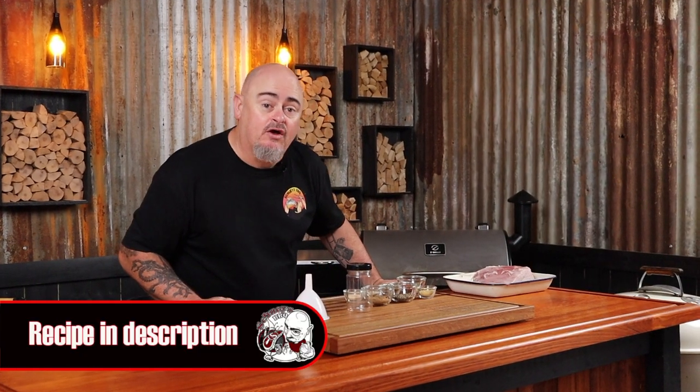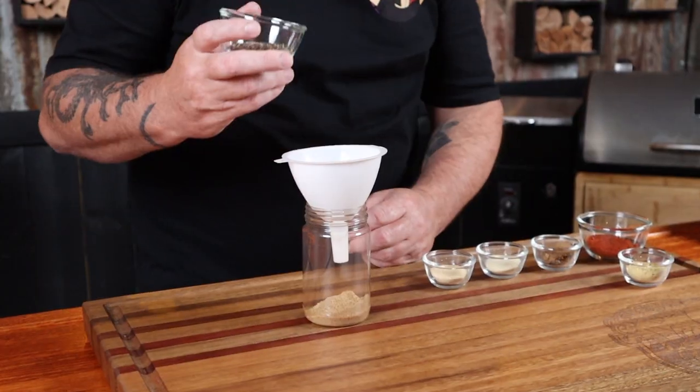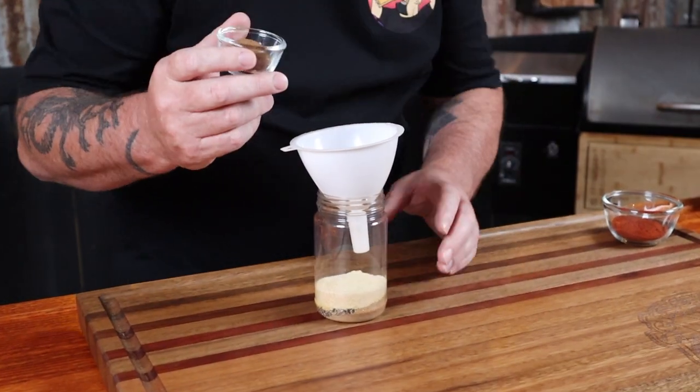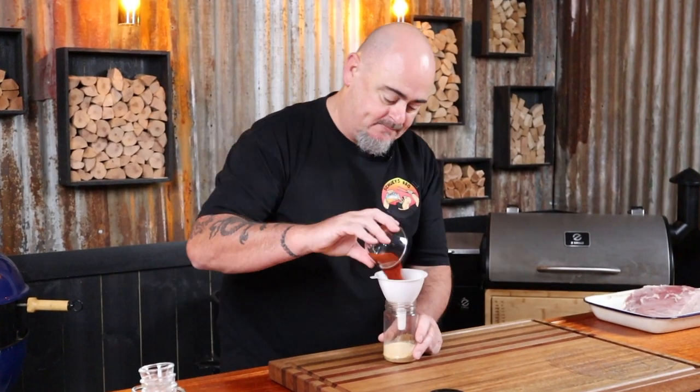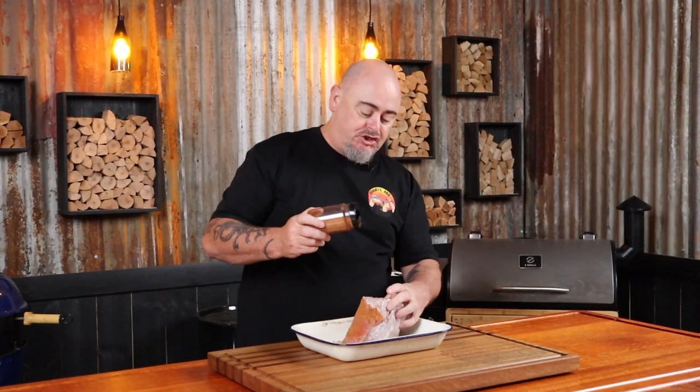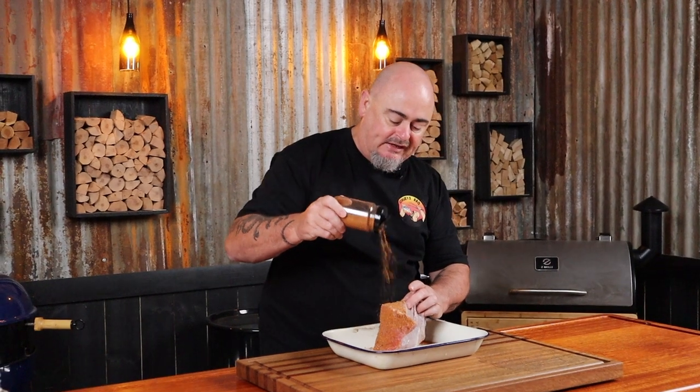As much as pastrami is known for its deep color, it's also known for its heavy coriander and black pepper rub, so let's make some. Into a rub shaker we're going to put some ground coriander, coarsely ground black pepper, mustard powder, garlic and onion powder, dark brown sugar, and some smoked paprika. Shake it up real good and apply it to the freshly bathed corned silverside. Look at that color — make sure you get every side. We want this properly and thoroughly covered.